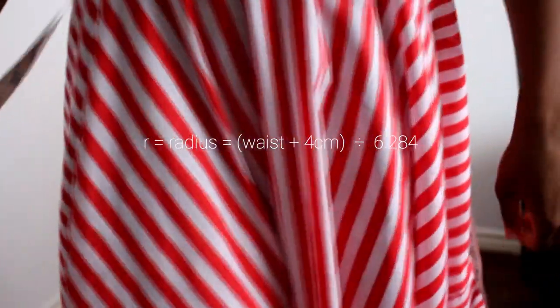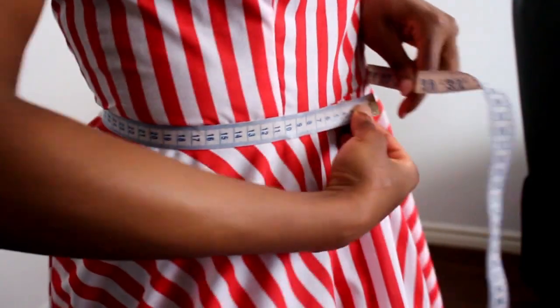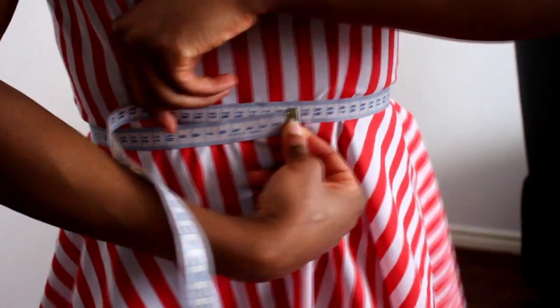Once you've got that, divide it by 6.284. If the decimals are throwing you off, just divide it by six — you might have some excess but it should be okay.